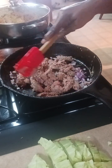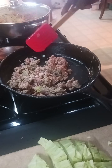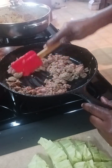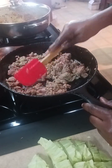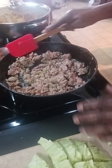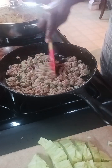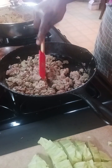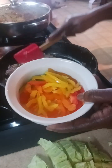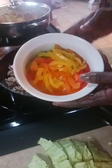Our meat is almost complete so I'm going to continue to cook this down and break it up a bit. This turkey is very lean — there's not much oil in the pan and I didn't add any. Our onion has cooked down as well, so now I'm going to go ahead and add in some bell peppers. We just love vegetables.